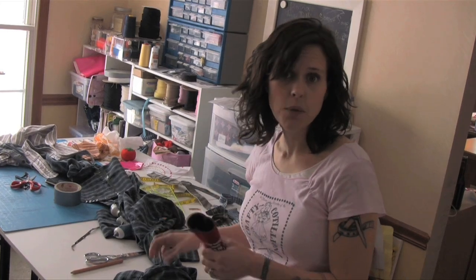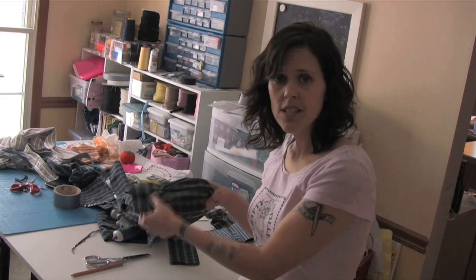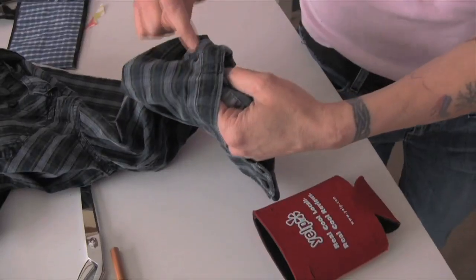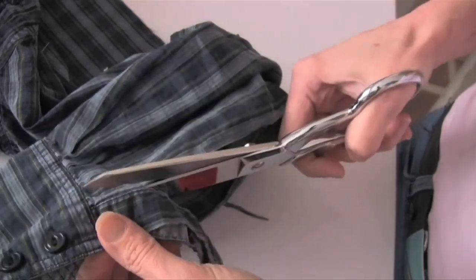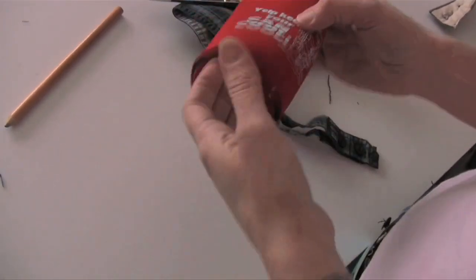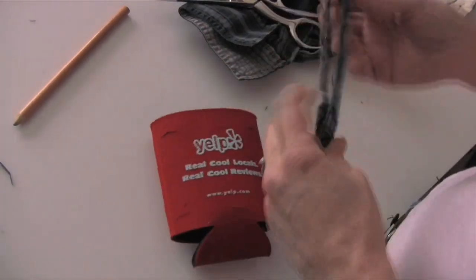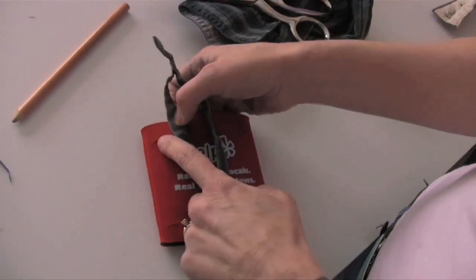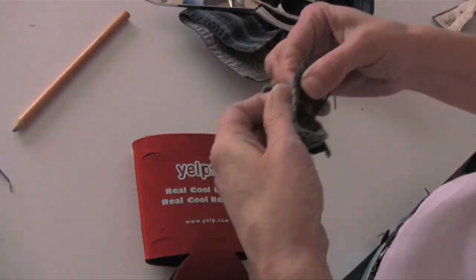For the beer cooler, we decided a good no-sew solution would be to use the little plackets on the sleeve of a men's shirt. Cut it out and leave all the sewn edges together. Take your basic beer cooler and line up the buttons on the back — cut a tiny hole at each button position — then thread the placket through those buttons to attach the cooler.